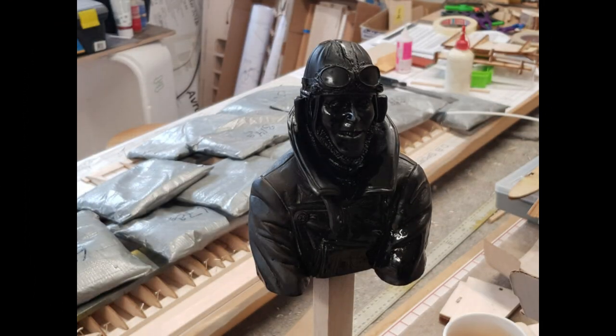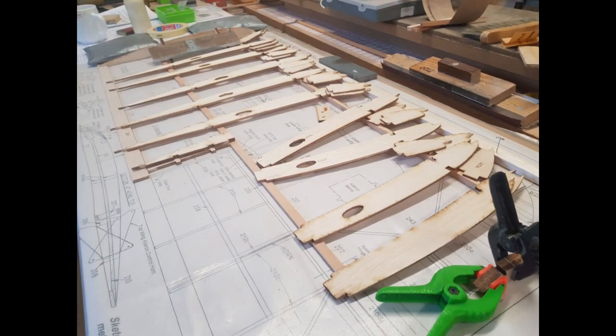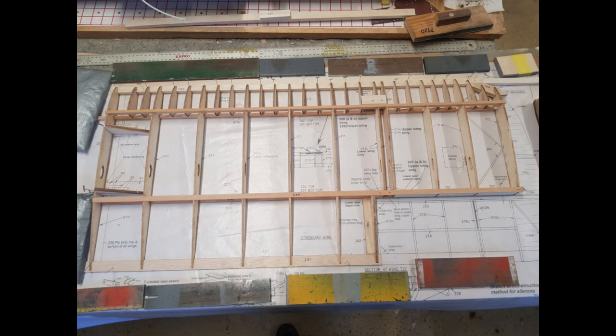I got myself a pilot to sit in the cockpit. He came from Asus of Iron and looks very typically British. I started by spraying a matte black undercoat and then I will take my time painting him. Day 12. All the parts for the lower right hand wing assembled. It took a good two hours to glue these parts together. I noticed when I looked at this photo that I forgot to put in the tip braces.